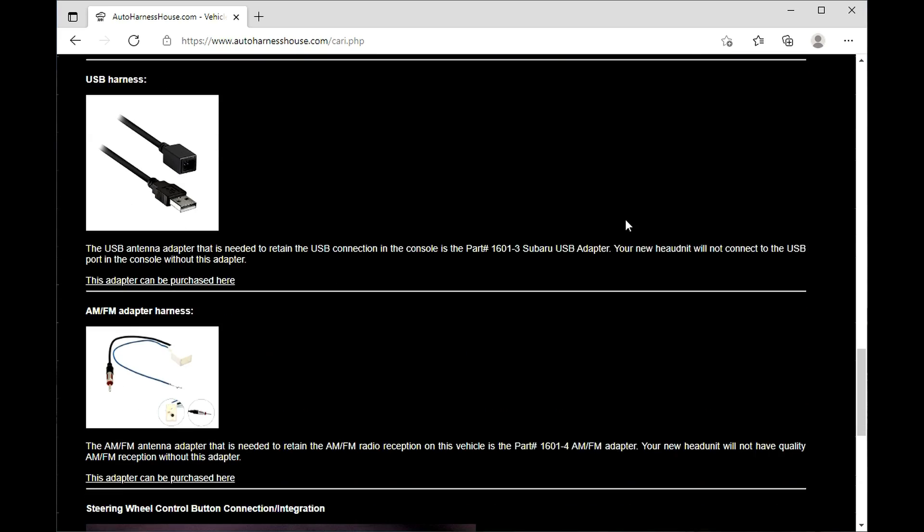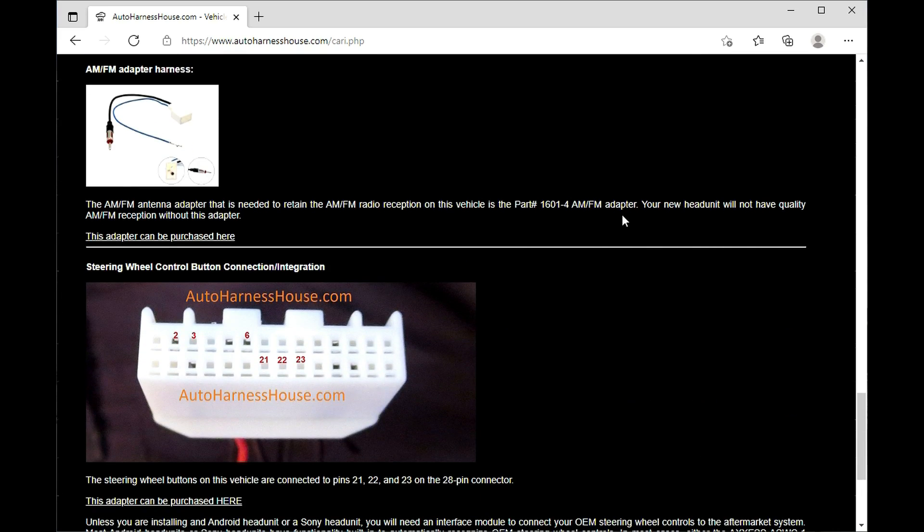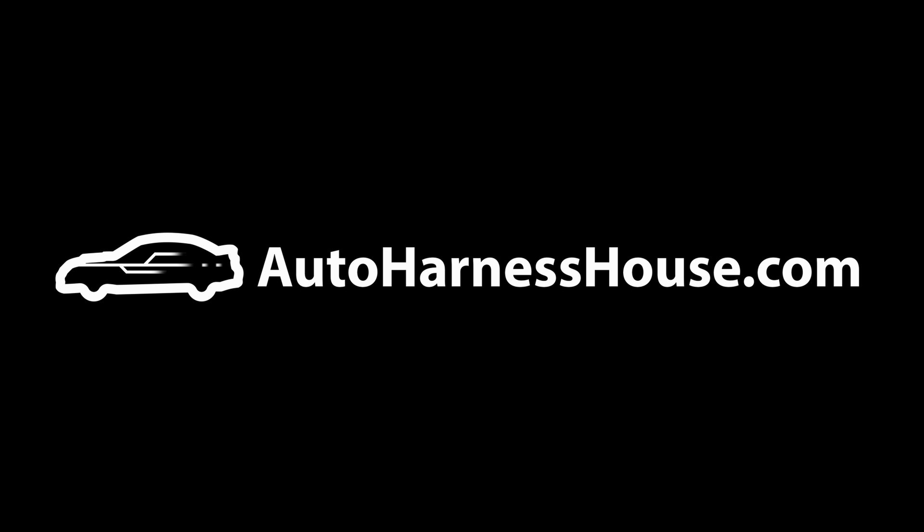Hope you enjoyed watching our video today. Please like and subscribe, and let us know in the comments if you have any questions, or check out our website at autoharnesshouse.com. We'll see you next time.